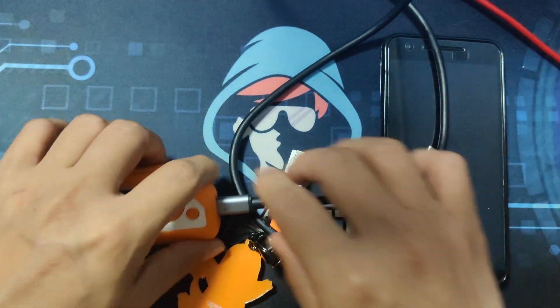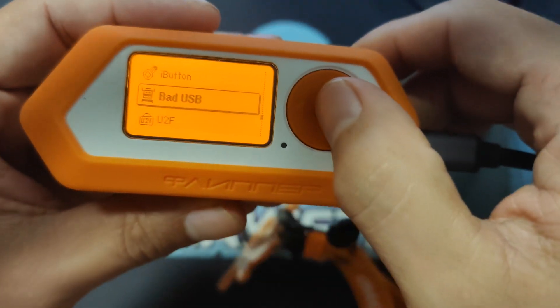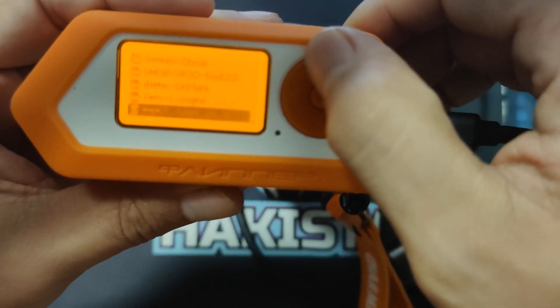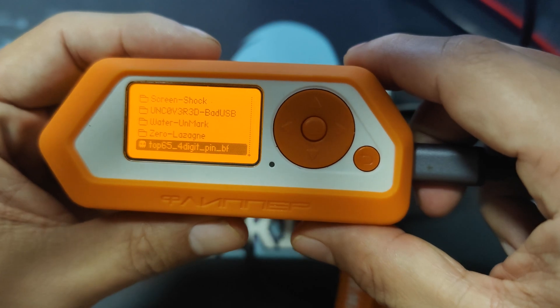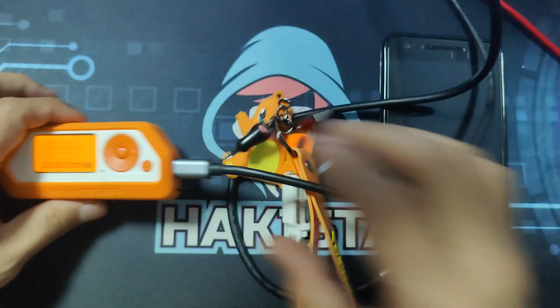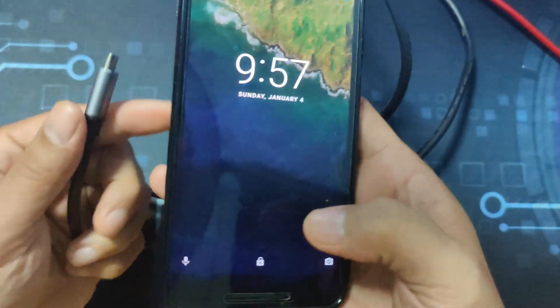The only thing that we need to do is run the script. I have it here under bad USB — top 65 four-digit PIN dot txt. And I will attach it on the phone.